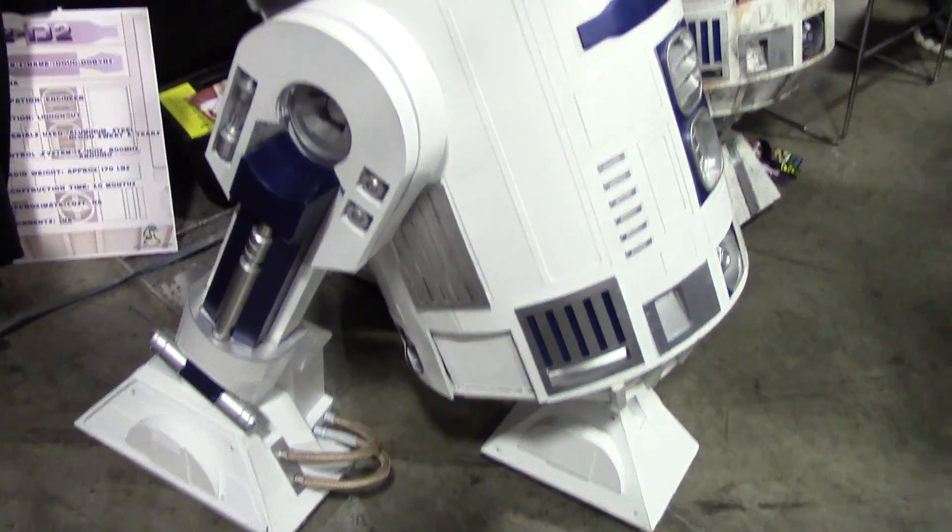They have a standard dimension for every part. So if a member of the club says, hey, I'm going to do a run of vents — if it's Builders Council approved, you know they'll fit, no matter who they're coming from. I can buy those vents from that guy and those holo-projectors from that guy, and everything will work. That makes it a lot easier.